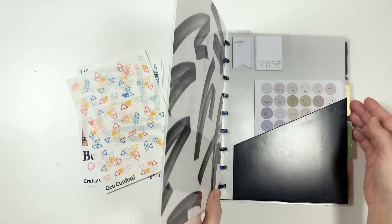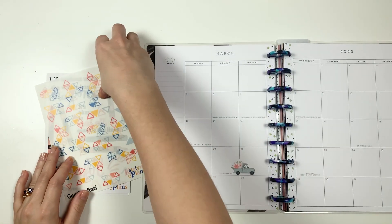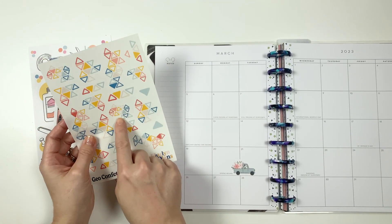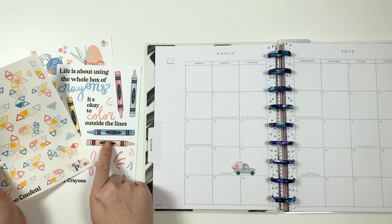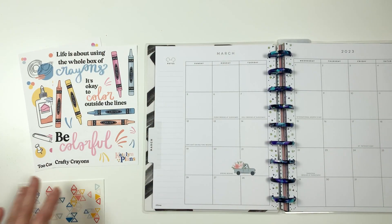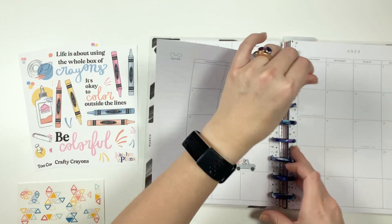What's up my friends? Today we are going to decorate my March monthly page. I have these stickers from Caitlin Plans and they don't necessarily go together but I thought they'd look really nice together. These are just some geo confettis and it kind of lined up with the colors of these crafty crayons and the 'Too Cool for School' set. I thought that would just be really fun to use, so let's go ahead and get started.